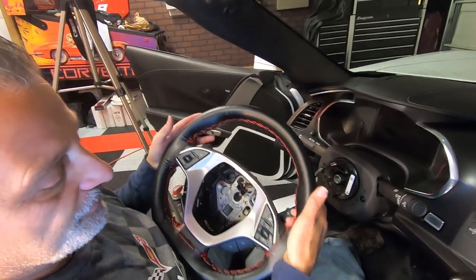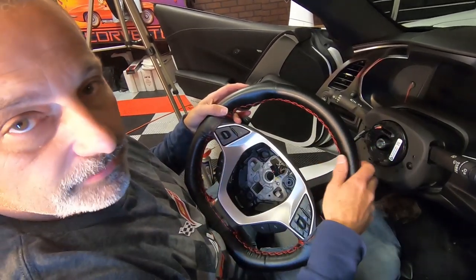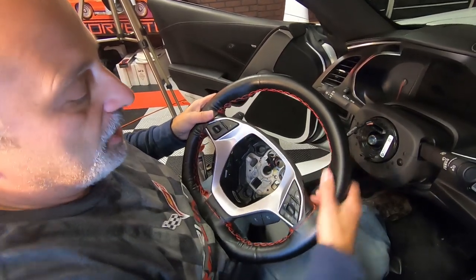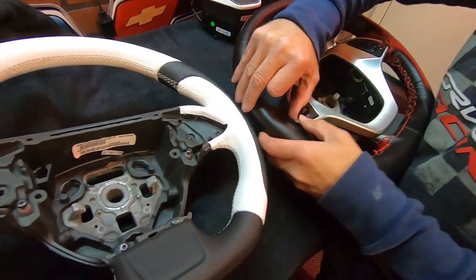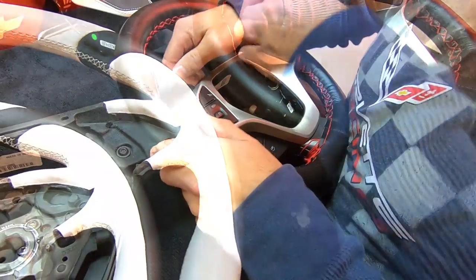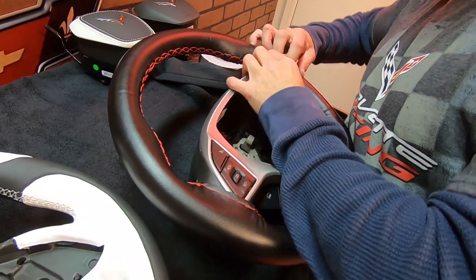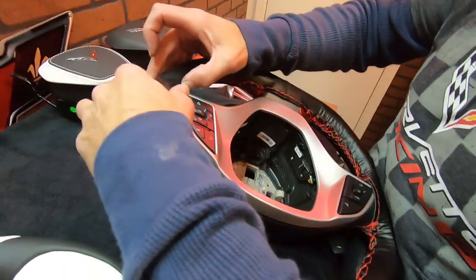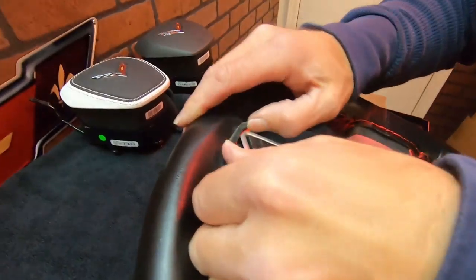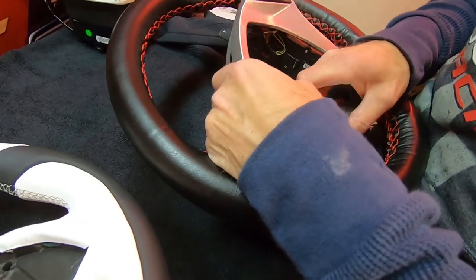Now we've got our steering wheel free. What we've got to do is transfer all the buttons and face plate from this steering wheel over to the other one. If you watched my previous video, I had bought a brand new factory wheel that came with all this stuff. We're going to have to transfer all this over, so we've got to take this face plate off — just peel this up, this should just pop out. It's got a little leather wrap going over this edge, so just peel it back a little bit. Just constant pressure and it'll come loose.